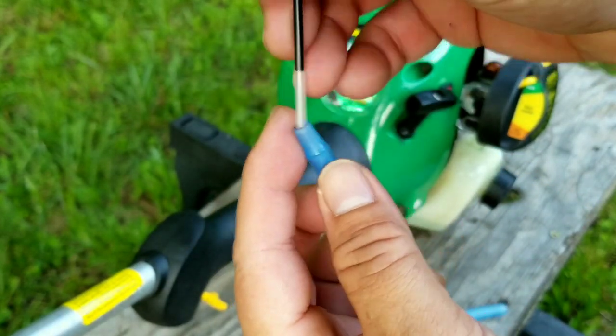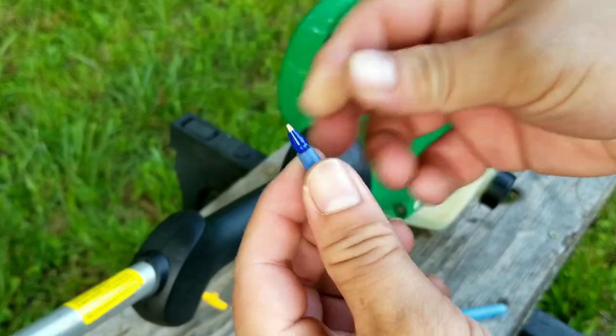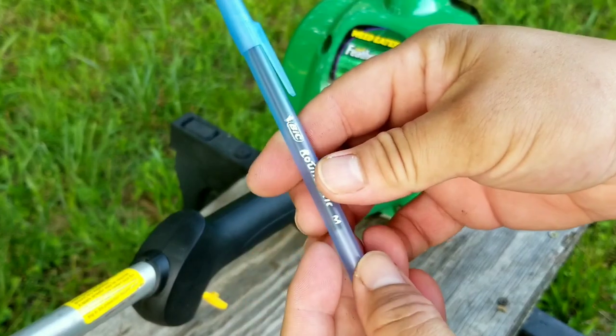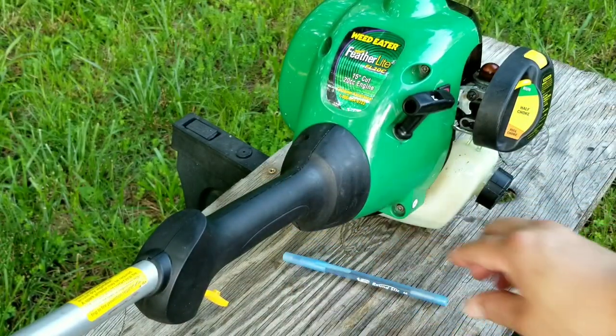Another reason why your trimmer dies when squeezing the throttle could be a clogged spark arrestor screen in the muffler. In that case you'll need to remove the screen and either clean it or remove it completely.